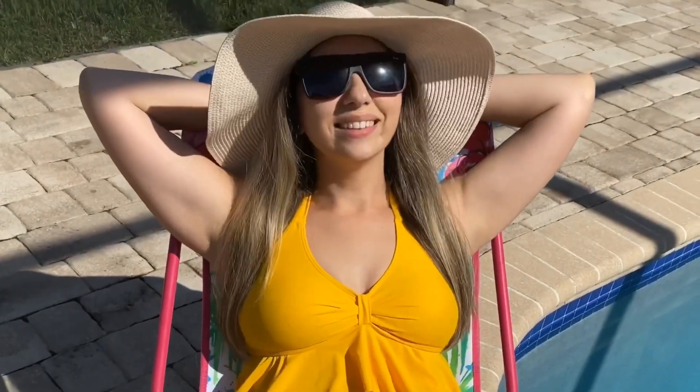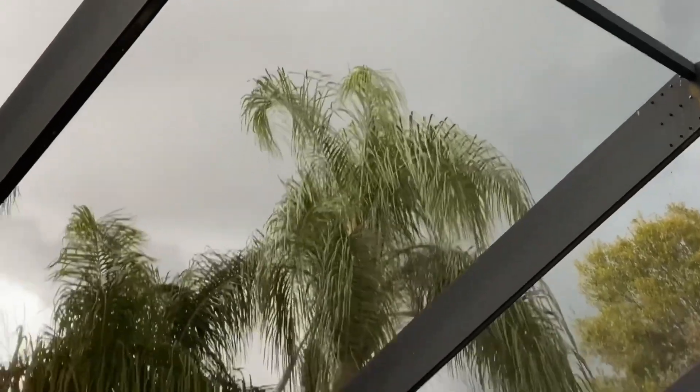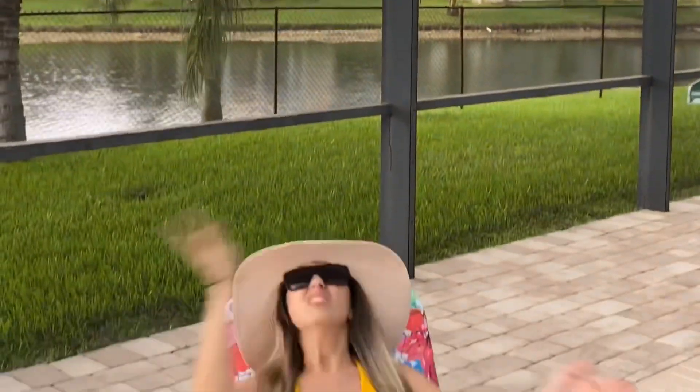Think of it like trying to get a tan on a cloudy day. Sure, you're gonna get some sun, but those clouds are blocking those beams from giving you the awesome tan that you were hoping to get. If your mirrors are dirty, then the beam doesn't have a clear path to the material and it can't cut through as well as you want it to.